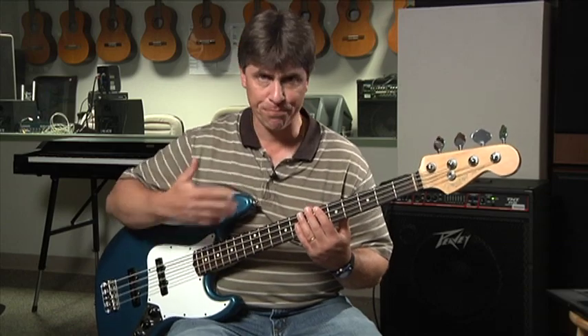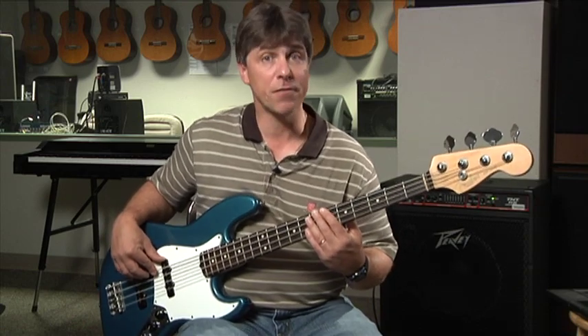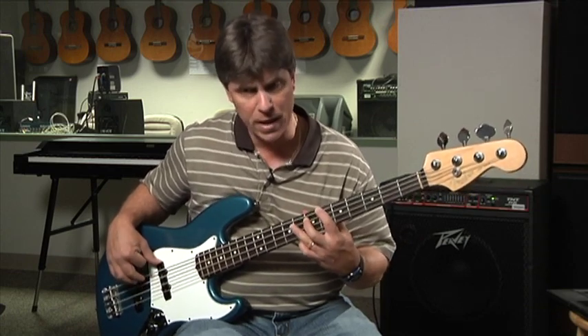So when we're playing walking bass — and we've already been doing this quite a bit — I'll stay in the key of B flat. I try to really keep a nice, straight, even half note or quarter note tempo. So half notes, really even.